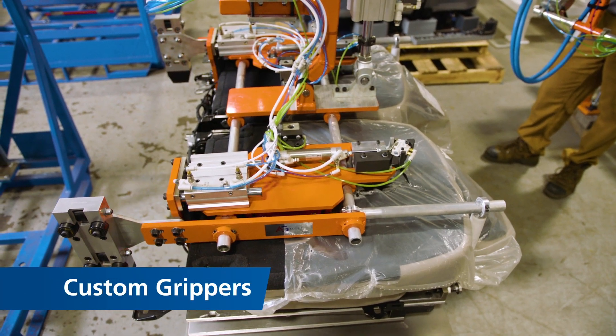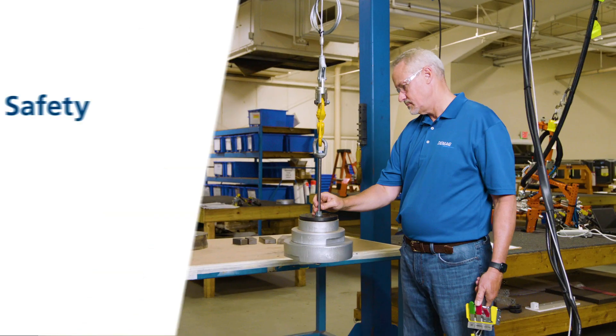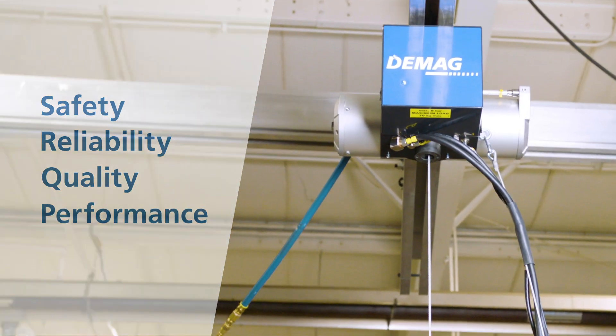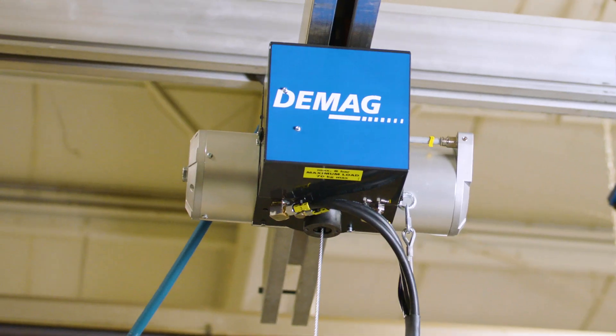Easily integrate your own custom grippers and end tooling to float and maneuver components safely and efficiently. When you are looking for safety, reliability, quality, and performance, the DBP2 delivers efficient and customizable operation, all with industry-leading safety features only from DMAG.